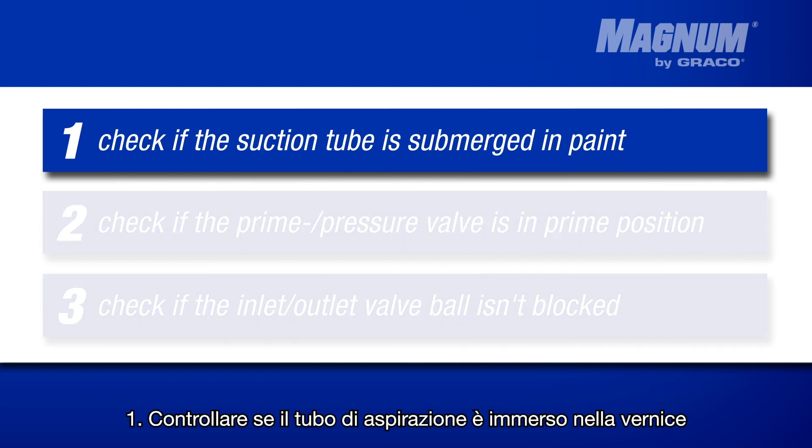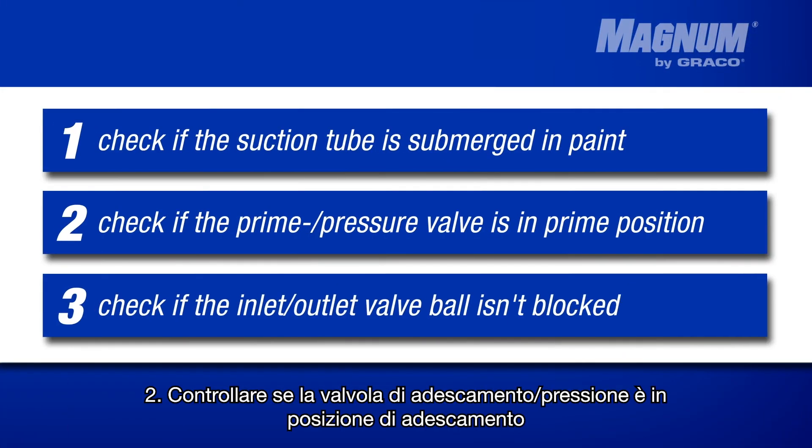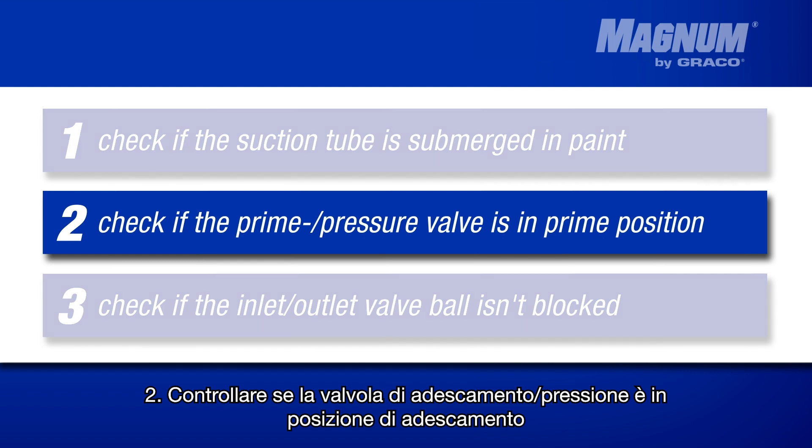Firstly, make sure the suction tube is fully immersed in the paint. If this is not the case, the paint spraying unit will draw air and will be unable to prime. If the suction tube is fully immersed but the unit is still unable to prime, continue with the next step.